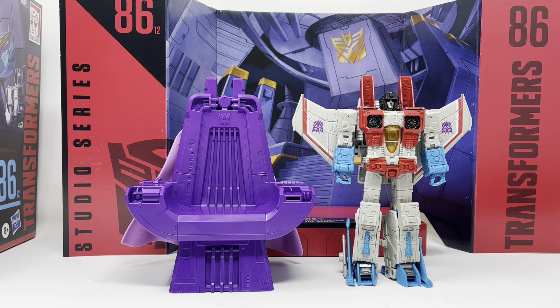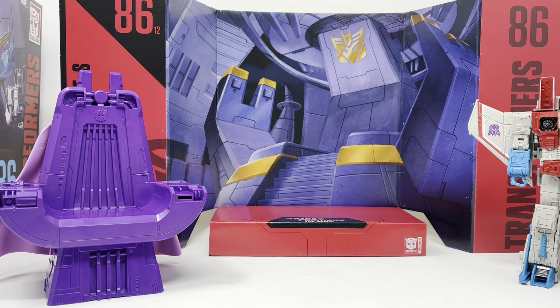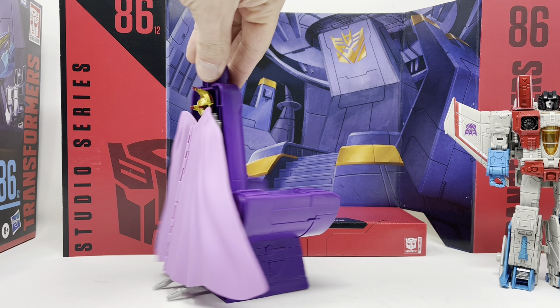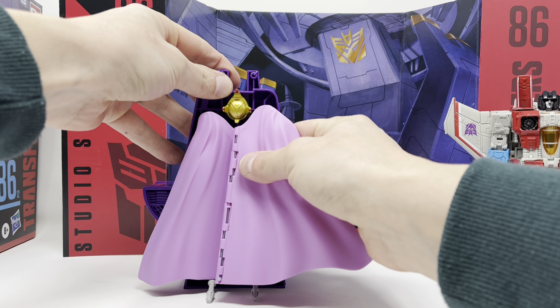This is a really nice update to the voyager class figure, but he is just that — a voyager class figure with a few upgrades. He comes with a beautiful background packed in with the box, and he comes with this throne which sets up for an excellent source of weapon storage.